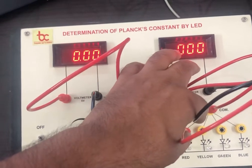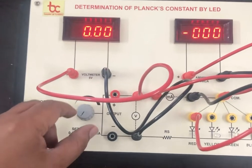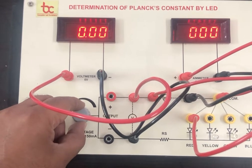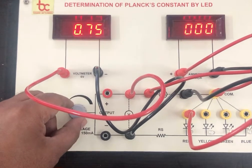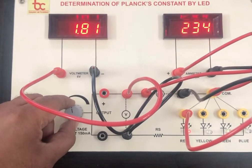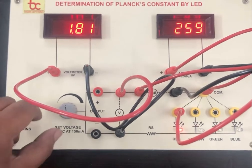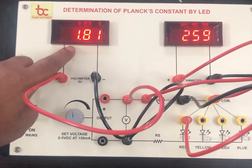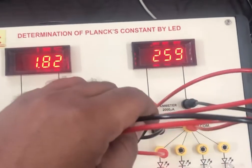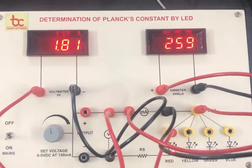The one point is common with the circuit and the other point can be changed. Now we will apply the voltage and note down the current — this is for the red LED. At voltage 1.8 volt, the current reading is 259 milliampere.